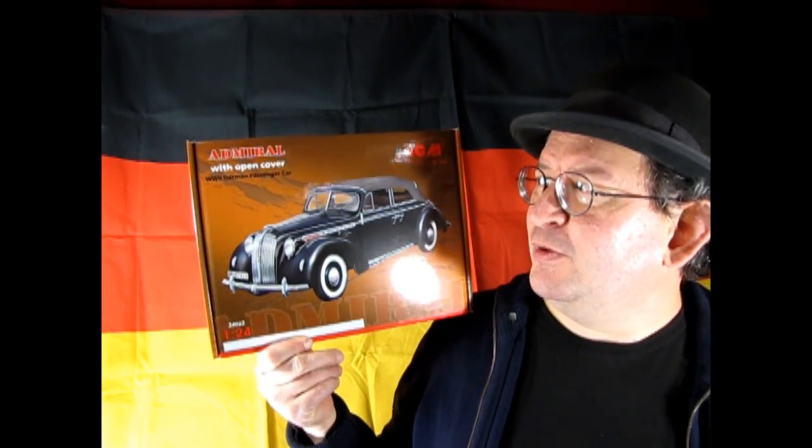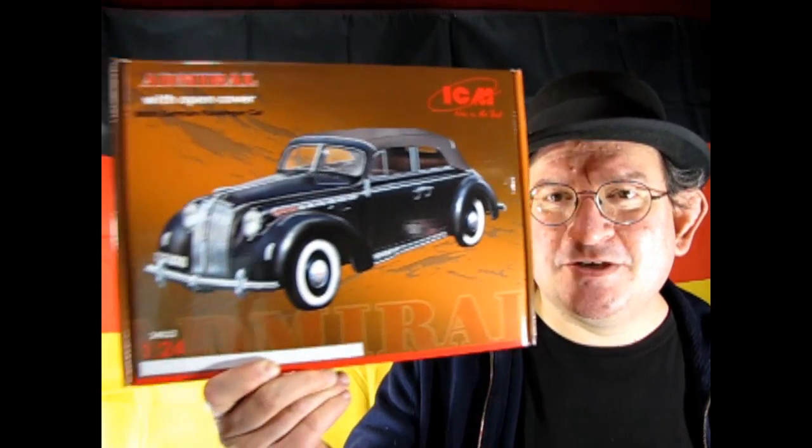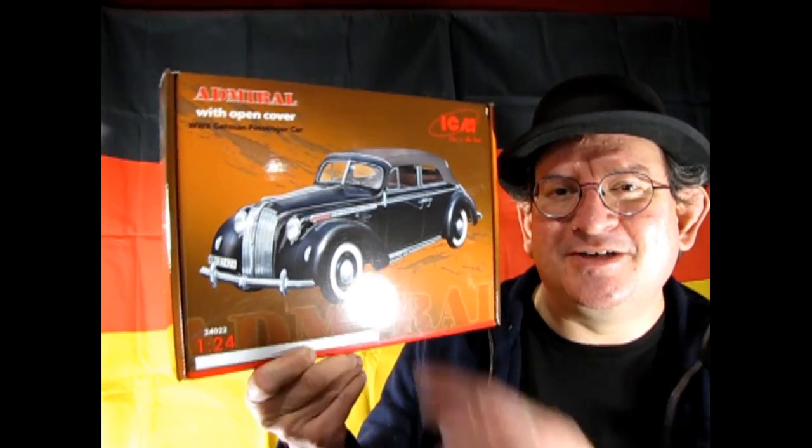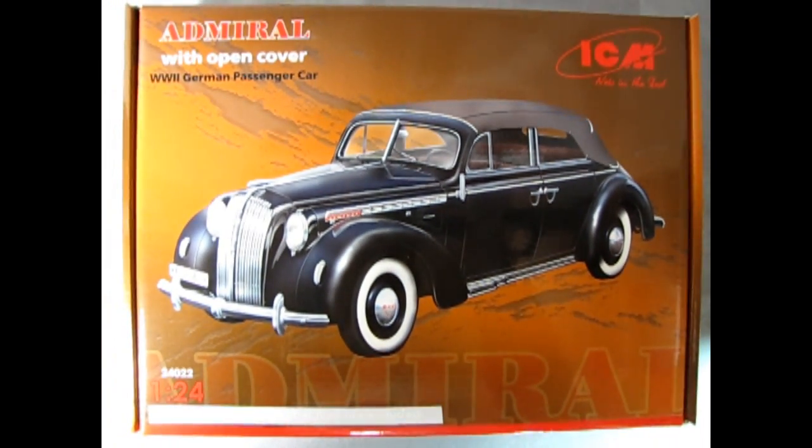Hello once again, Monster Hobby's model car garage mechanics, and welcome back to World Tour 2024, where I'm going to show you some great cars of the world. Today we went over to Germany, and we're going to take a look at ICM's Opel Admiral with open cover — a World War Two German passenger car molded in 1/24 scale. A really cool, fantastic kit.